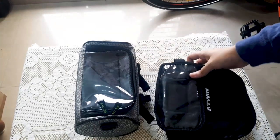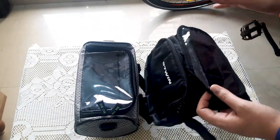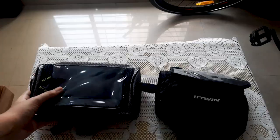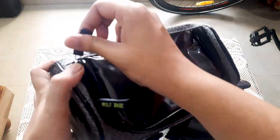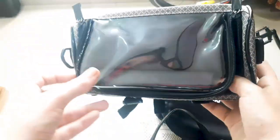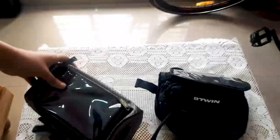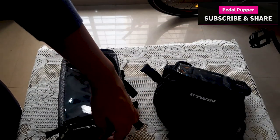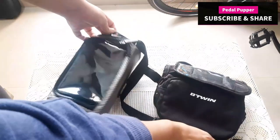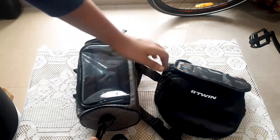I have got two bags here. You have to put one on the handlebar and it is placed on the cycle frame. First I will show you the handlebar bag. This bag is from Amazon — I will put a link in the description below.